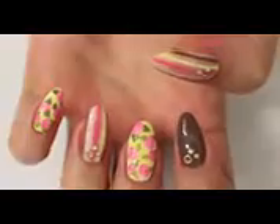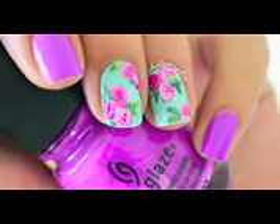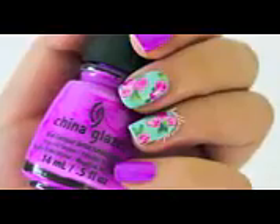And this is how this summer leaf floral is finished! Thank you all so much for watching and don't forget to check out Hello Mayfie's tutorial on this floral nail design! See you in my next video! Bye!